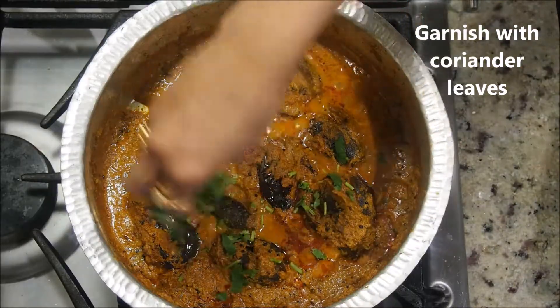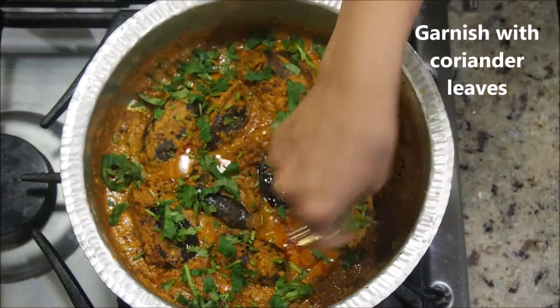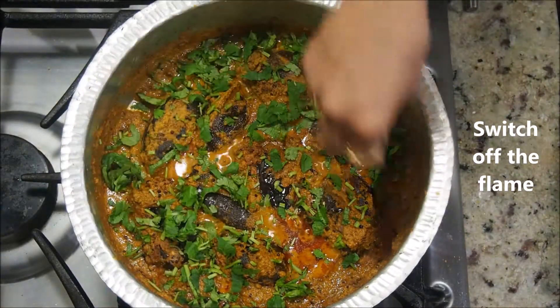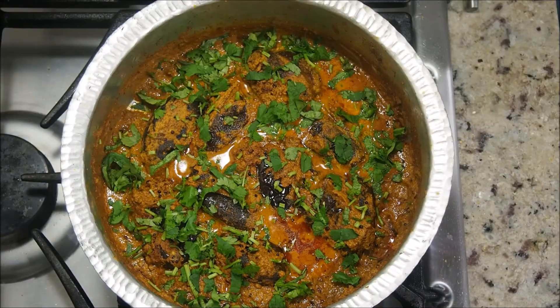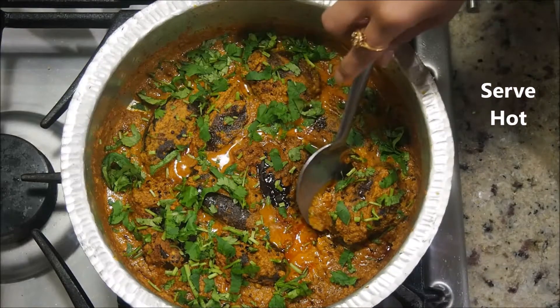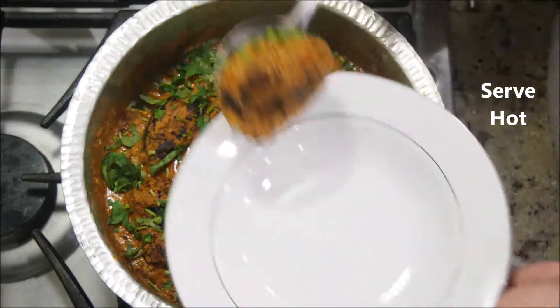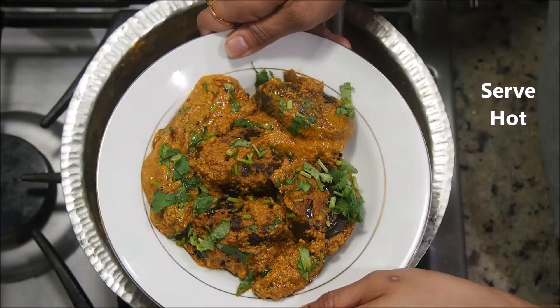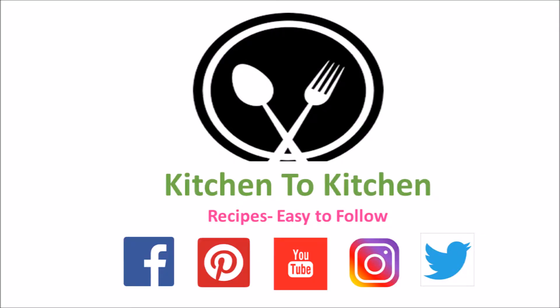The eggplant curry is almost ready. Garnish with some coriander leaves and switch off the flame. The stuffed eggplant curry is ready. I'm going to enjoy this curry with some hot rice. If you liked today's recipe, please don't forget to like, subscribe, and comment. Thank you!